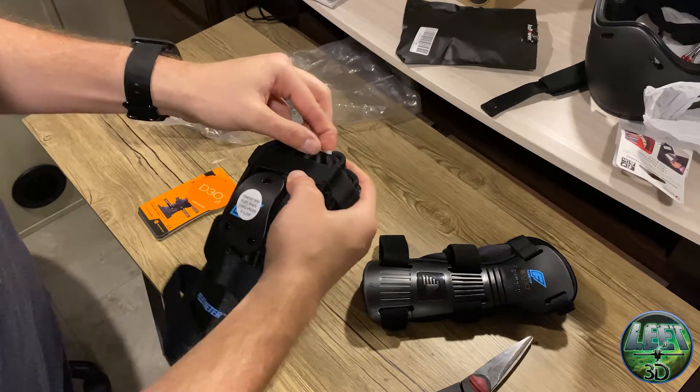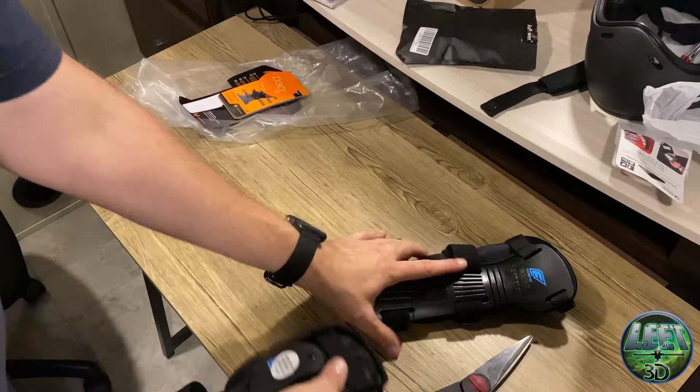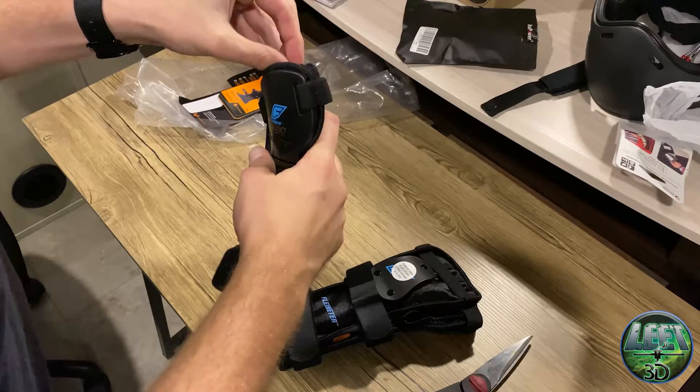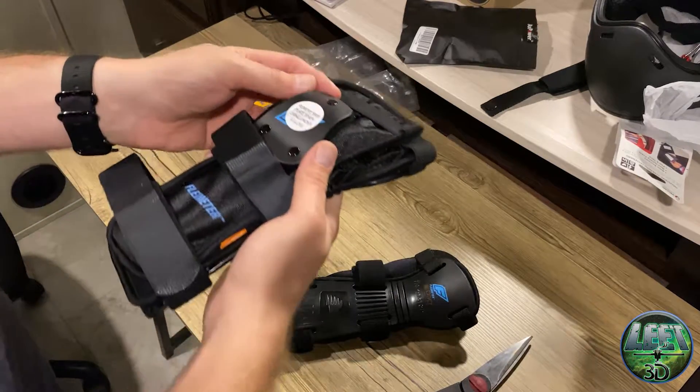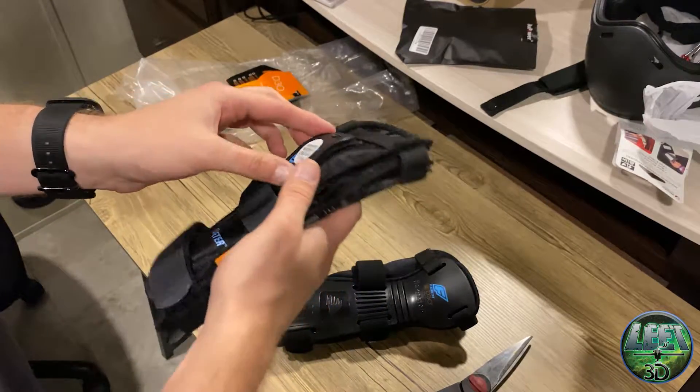So we can take all this apart — just take these deals out. It says remove plate when using under a glove.